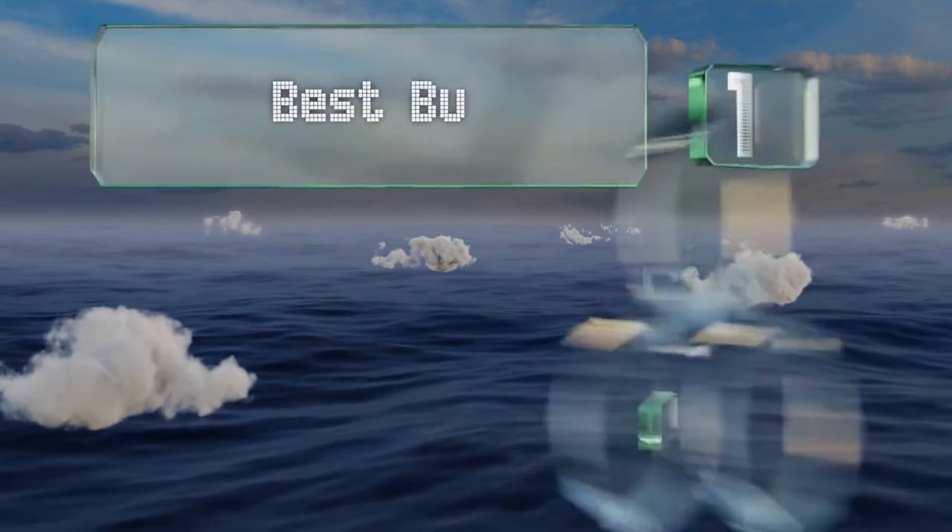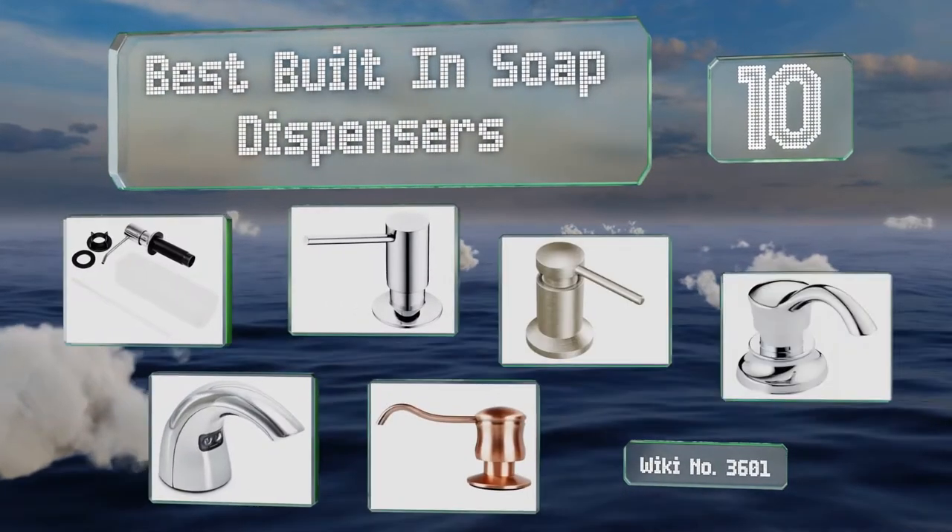EasyVid presents the 10 best built-in soap dispensers. Let's get started with the list.